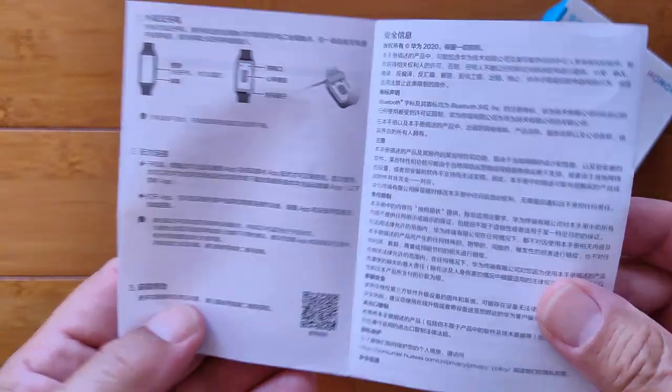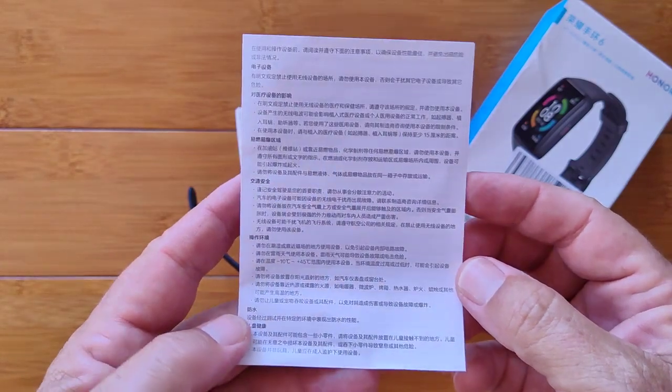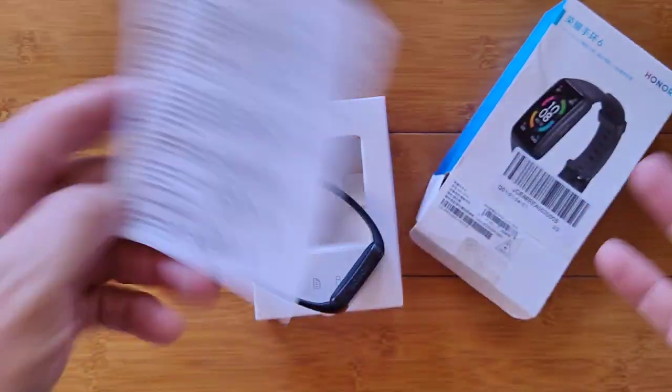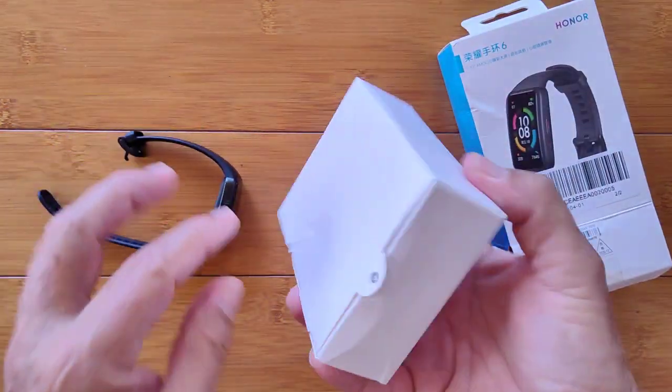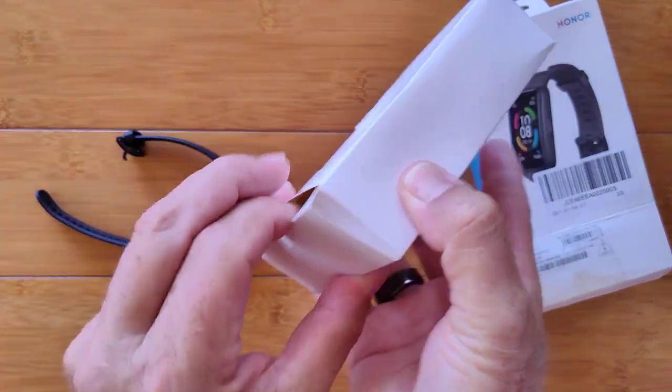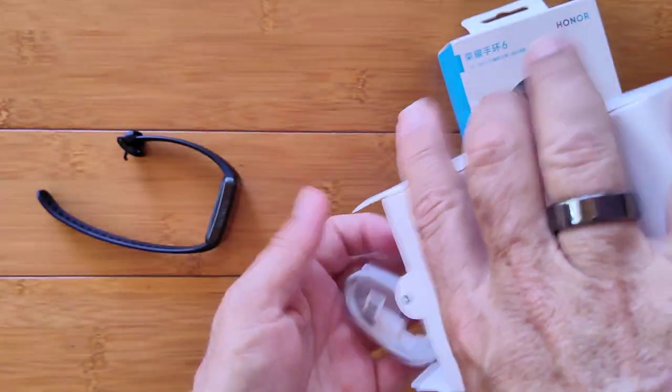A little bit more information, and that's pretty much it for the manual. I presume they'll have an English manual later on, but for right now this is pretty much the Chinese version. Inside here you've got the charging wire, and that's everything.